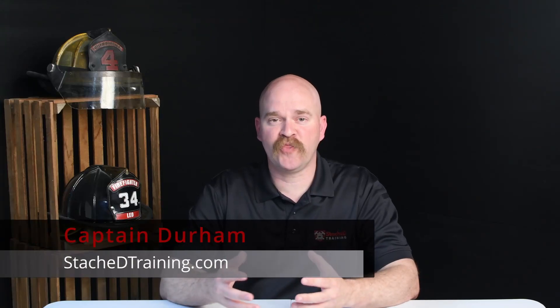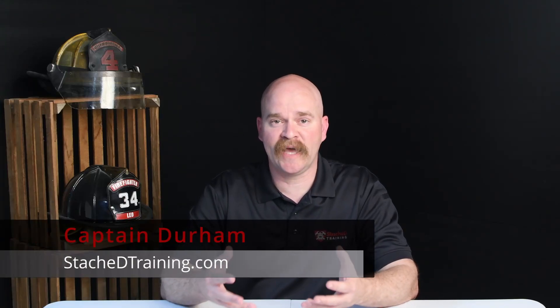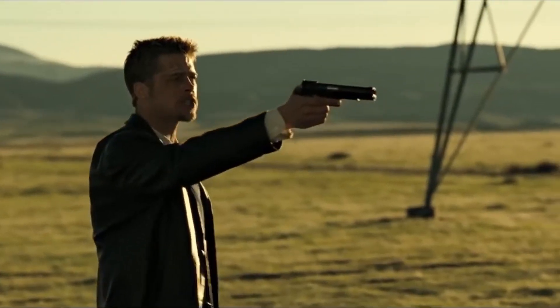In my last video I talked about the battery box structure, the design, and the requirements for an electric vehicle. In this video I'm going to talk about what's in the box — what's inside of the battery box in an electric vehicle.